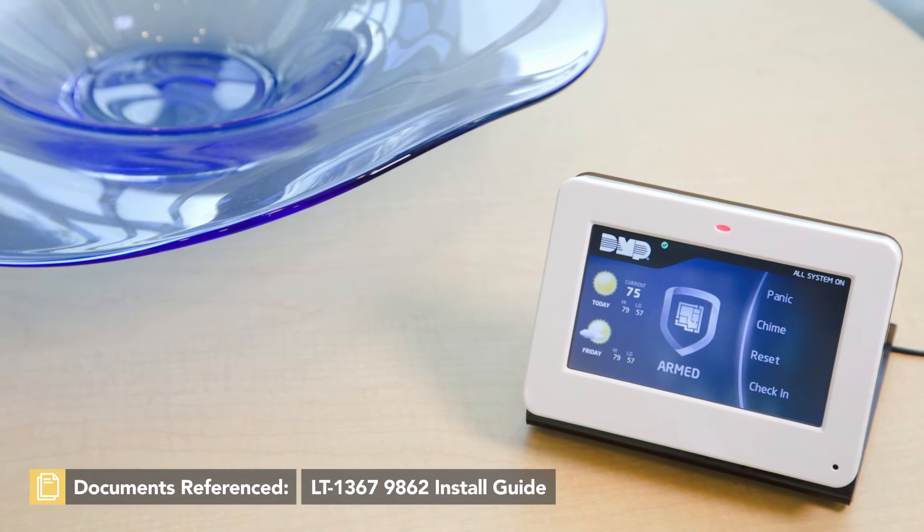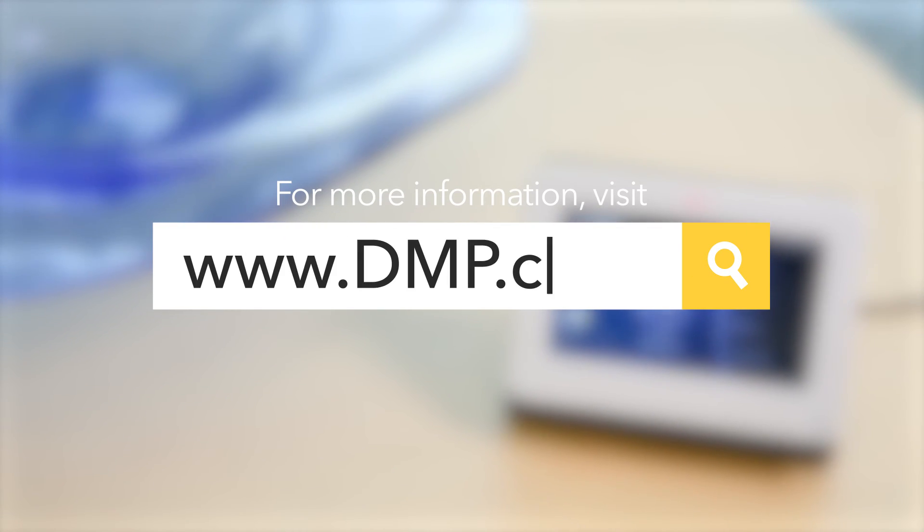For more information on 9800 series keypads or to watch more training videos like this, visit dmp.com.